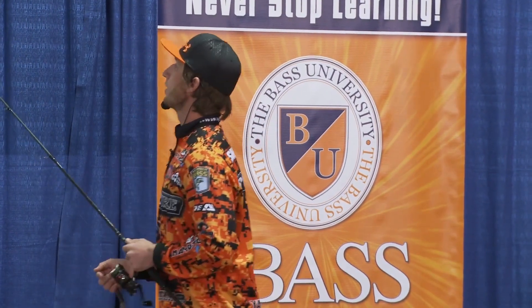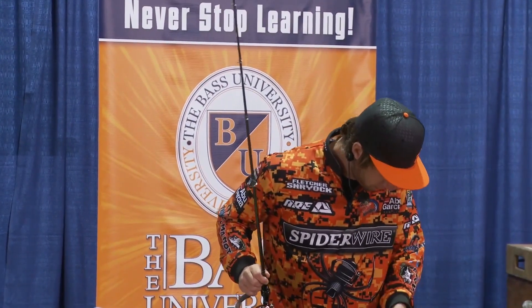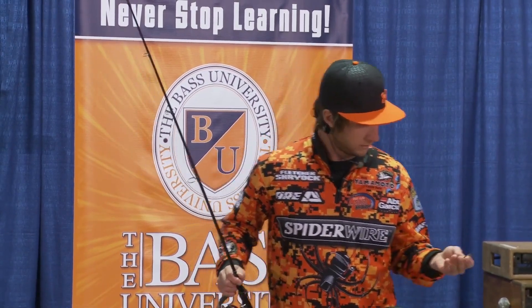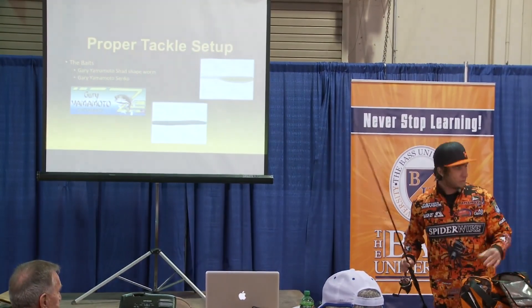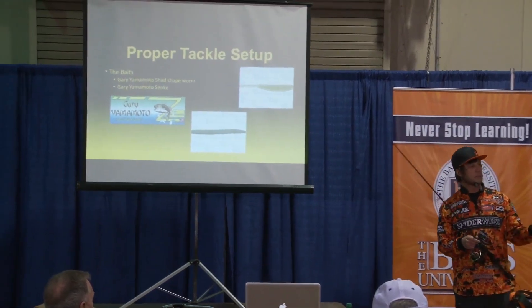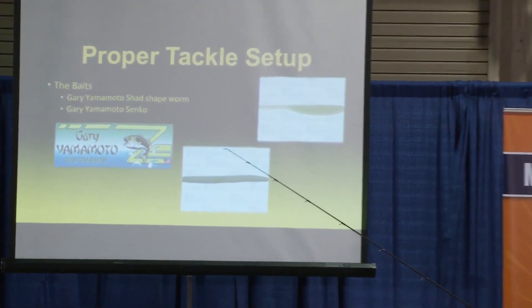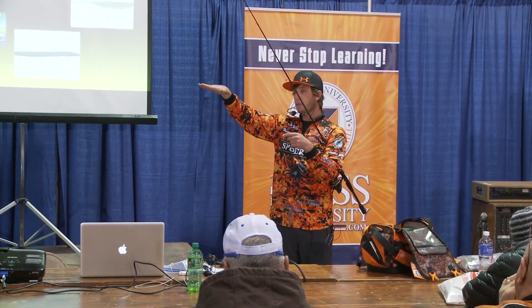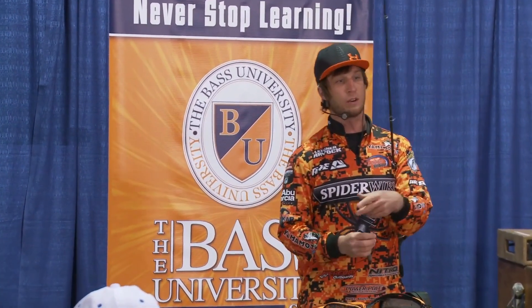This bait right here has been the killer — it's a Yamamoto Shad Shape Worm. Check that thing out. What makes it unique? We talked about the Senko having salt impregnated into the plastic. Same deal with this shad-shaped worm — salt evenly distributed through it. So when it's on a slack line, nose-hooked, and you're just dragging it, it has an evenly distributed shape and it's going to have that little shimmy to it. That's what's key about those baits. Fish don't want to let go of them — they'll hold onto that shad-shaped worm no different than a Senko. It's really hard not to hook one.